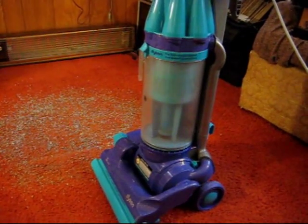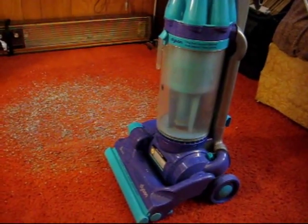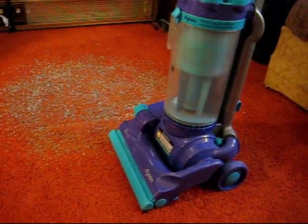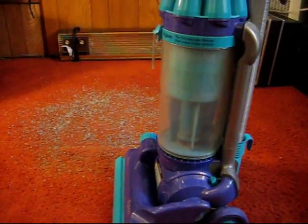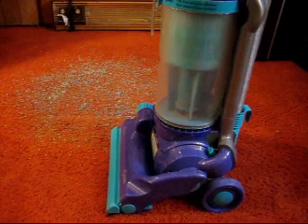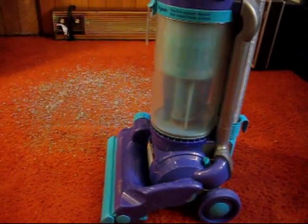The bad thing is this is like a $600, $700 vacuum and they couldn't spend an extra $5 and put a light on it. That's a little ridiculous, I think, and that's one reason I do not like it. The other thing is that it's plastic and, of course, it attracts all kind of dust and everything and you have to sweep off the sweeper after you're done using it.